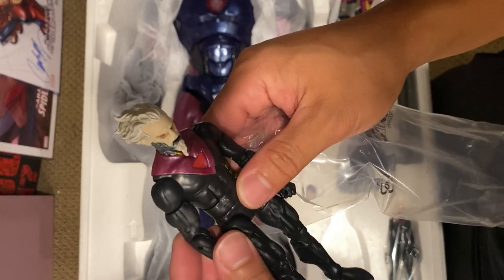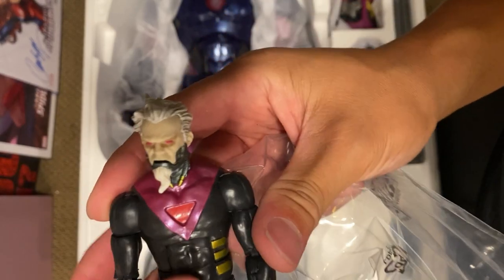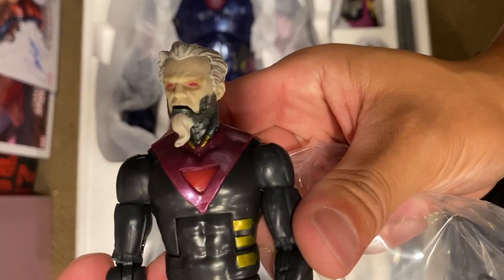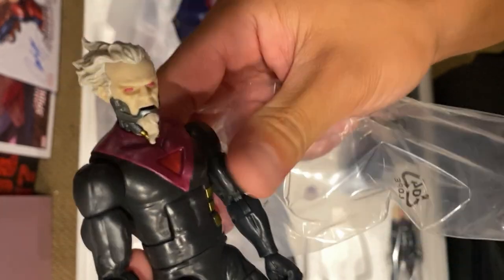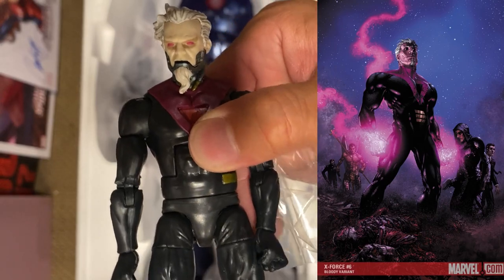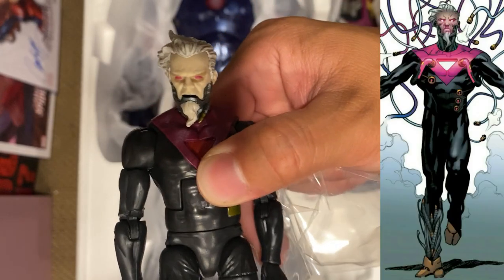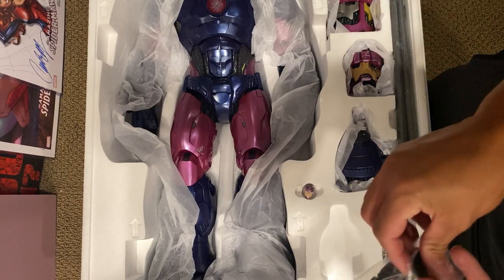It's kind of a matte black going on and the head sculpt is remarkable — really, really nice. It definitely reminds me of that run on, was it X-Force or Uncanny X-Force? Anyway, there's Bastion — we've got him going on.